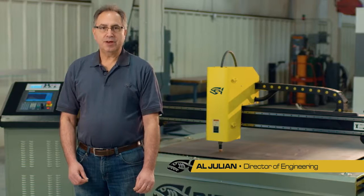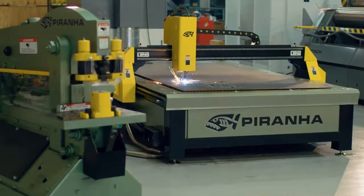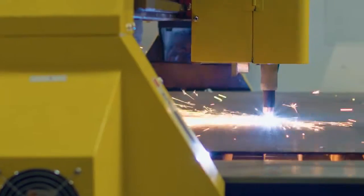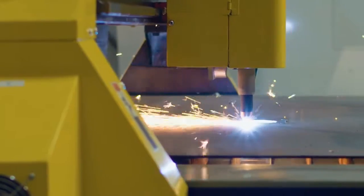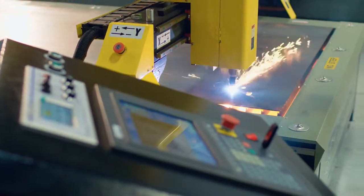Hi, I'm Al. I'm here today in Piranha's Rockford Technology Center. I'd like to talk to you a little bit today about Piranha's new plasma cutting machines. These plasma cutting machines are the new standard for light industrial metal fabrication. They have a lot of features not normally found at this price point. What I'd like to do is show you a little bit about those features.